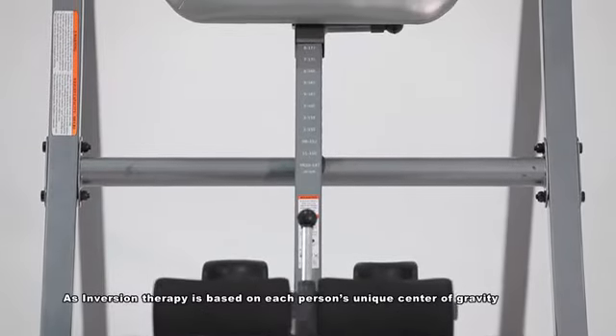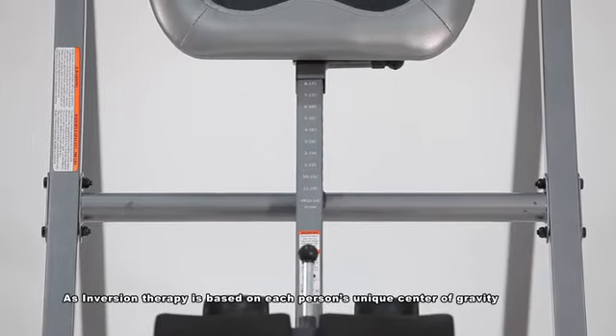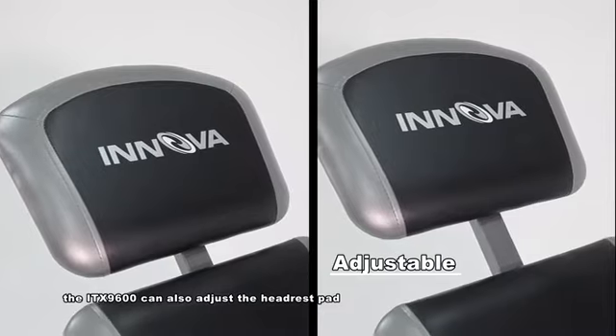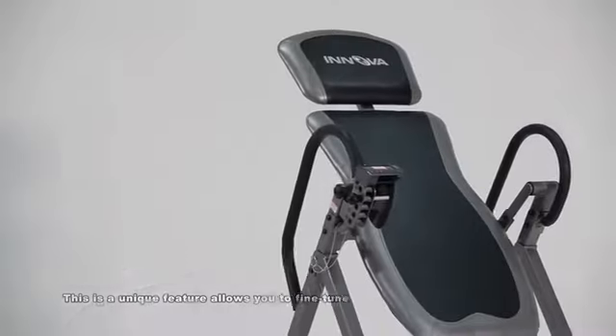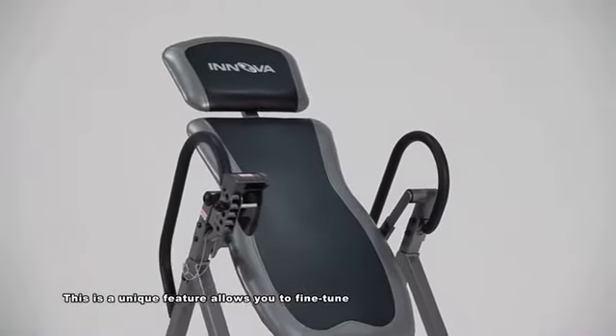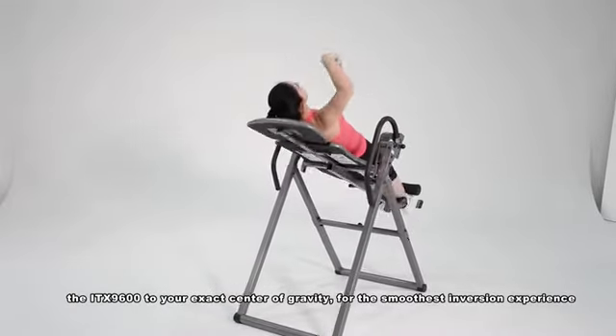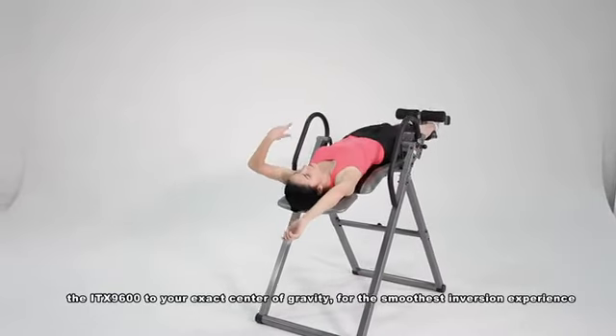As inversion therapy is based on each person's unique center of gravity, the ITX9600 can also adjust the headrest position. This is a unique feature that allows you to fine tune the ITX9600 to your exact center of gravity for the smoothest inversion experience.